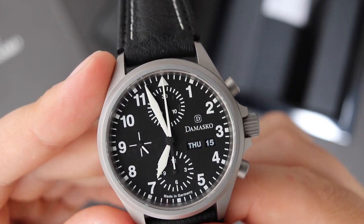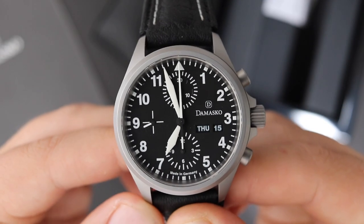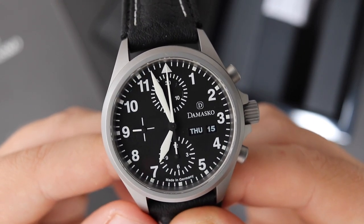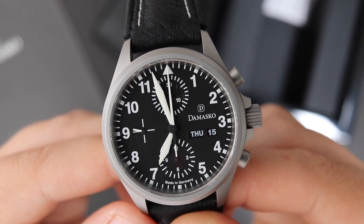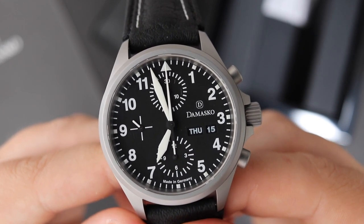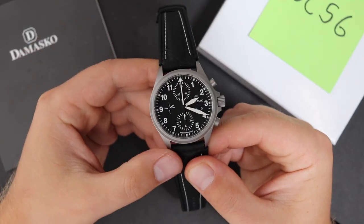The dial is lumed and the loom is pretty good, but it is disappointing to me personally. When I see a flieger watch, I want all of the Arabic numerals to be loomed — I want that loom to pop and really have a bright, over-the-top lume in a dark environment. With this watch, it's a bit of a missed opportunity. I'm not going to say it's a full negative; it's more of an oversight on Damasko's part.